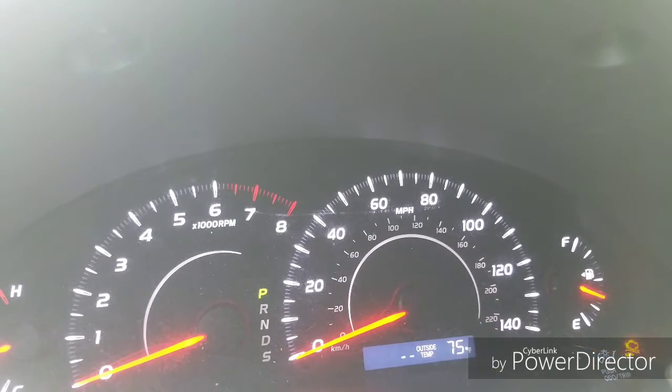Turn it off and turn it back to the on position. You're going to see those dashes going across, then it will turn to zero, zero, zero.